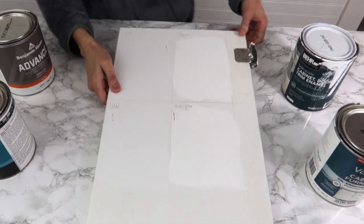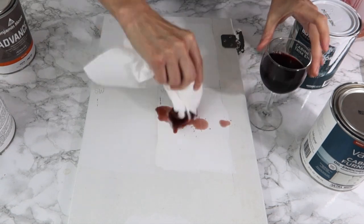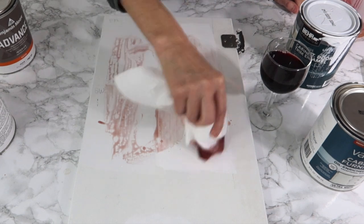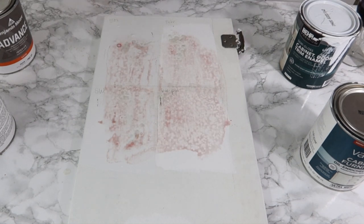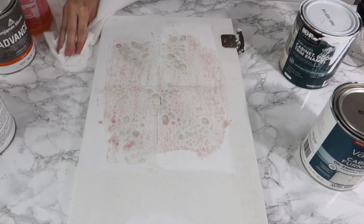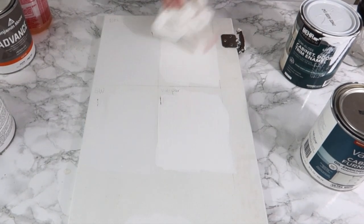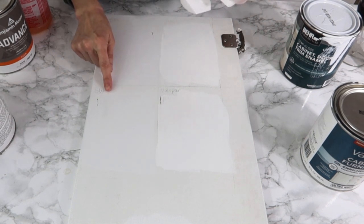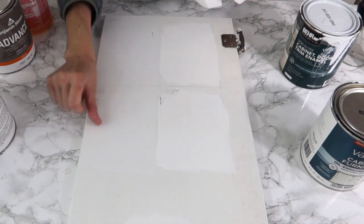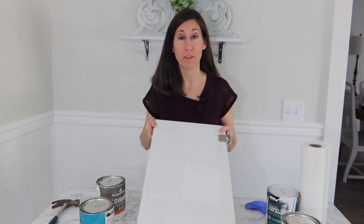I'm going to do a stain test — I'll spill some red wine on all four sections, then clean it with some cleaner and see if I can tell a difference. After cleaning: Benjamin Moore looks unchanged. Interesting — on the Sherwin Williams, the red wine tannins almost stained the area where I had scratched with my fingernail. The rest of them did really well on the wine test.